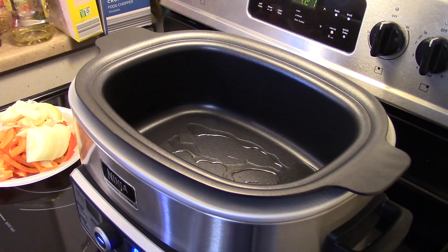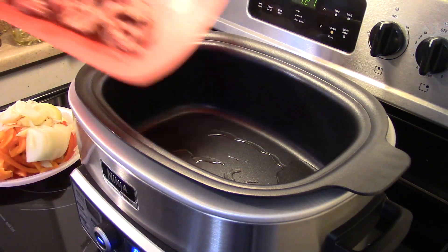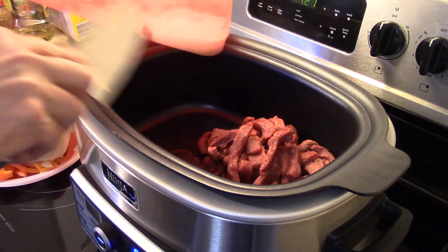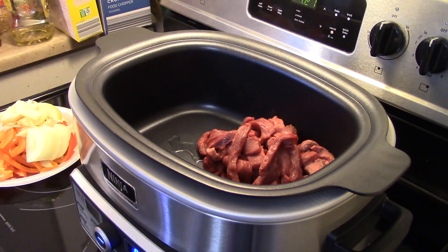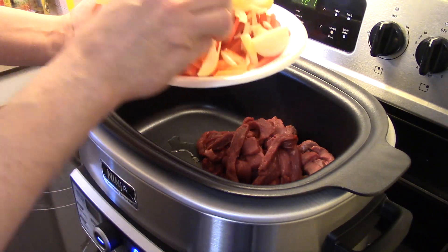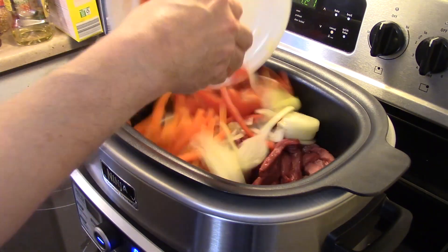Now I have roughly a pound and a half of top round steak that I cut in thin slices. I'm gonna add in red bell pepper, orange bell pepper, and a medium onion sliced.